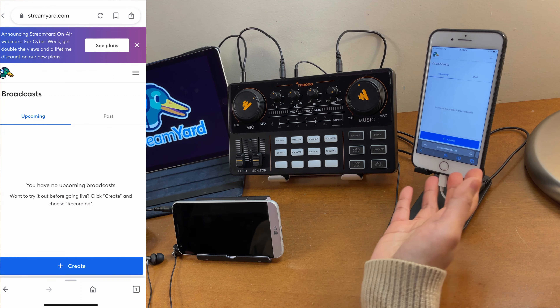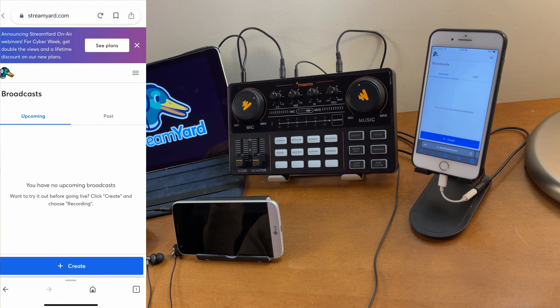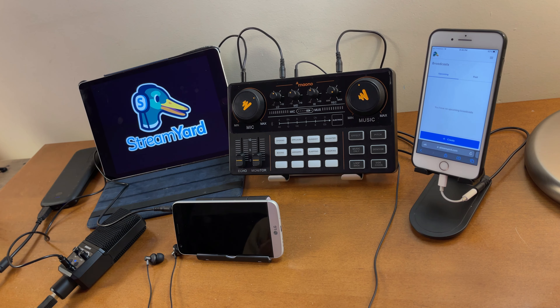I'm just using the free version. The maximum guests you can have is 10, but you can only bring up to six on your screen at a time, with a maximum of 20 hours per month.